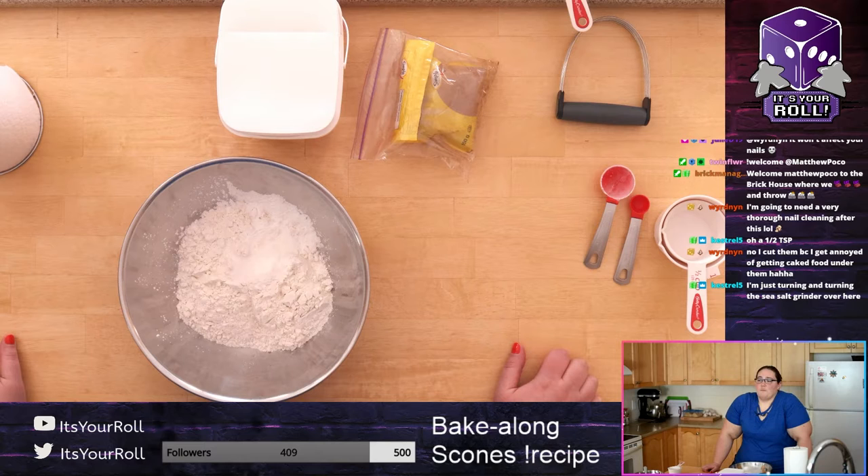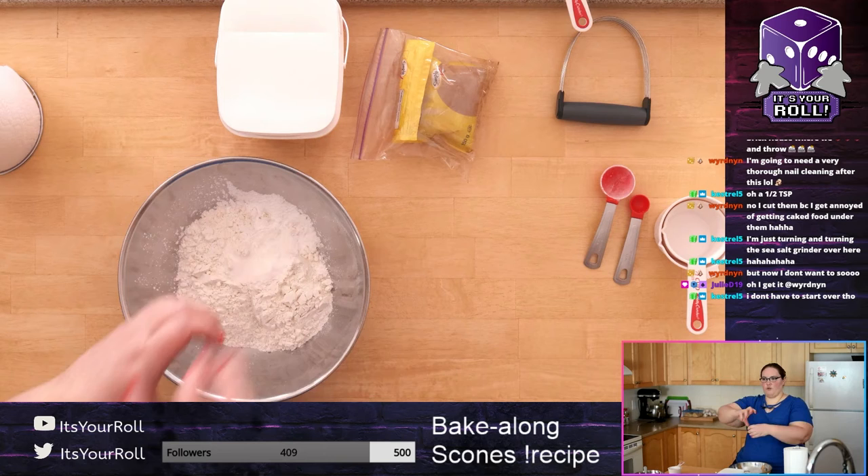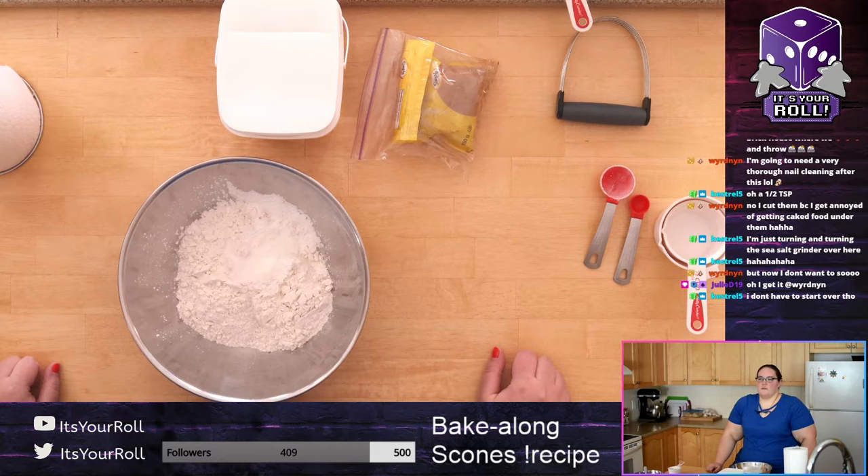TSP is teaspoon and TBSP is tablespoon — I wish they just wrote it out. Sometimes what I do is grind the salt into a small bowl and then scoop it out if I'm not feeling precise, or I'll try grinding it directly into the spoon and make a mess.